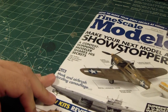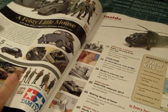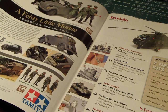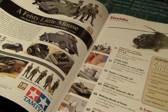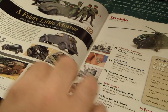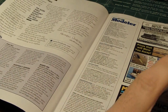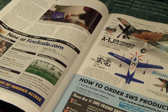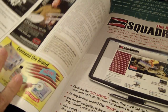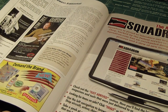Let's look at the new issue of Fine Scale Modeler and see what we have here. It always has something on the front of the page, usually in reference to 1/35th scale or 1/48th scale armored vehicles, but this is pretty nice. Some articles here that I have to look at, and some website they're calling Squadron.